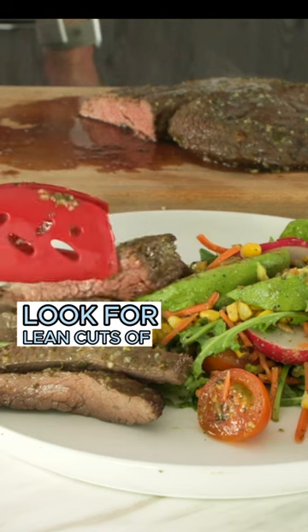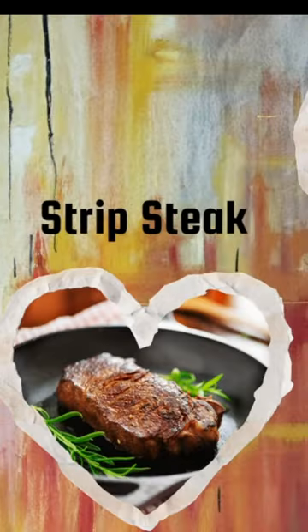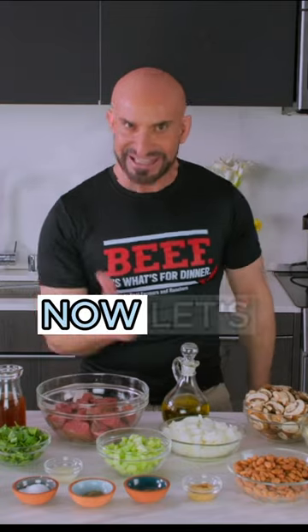Look for lean cuts of beef at the grocery store such as sirloin steak, strip steak, and flank steak. Now let's get cooking!